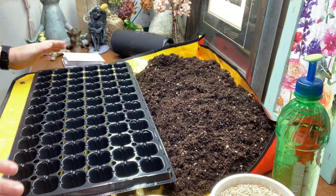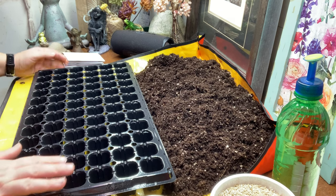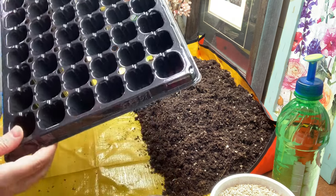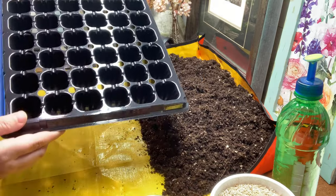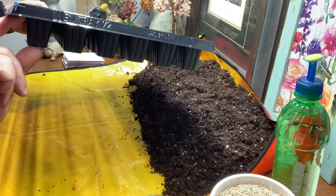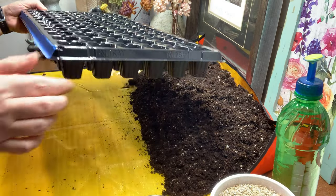I do have a small heat mat that I'm going to be using. I'm starting the seeds in a 72-count cell tray with rather shallow cells, which I think will also help with getting that heat to the seed.